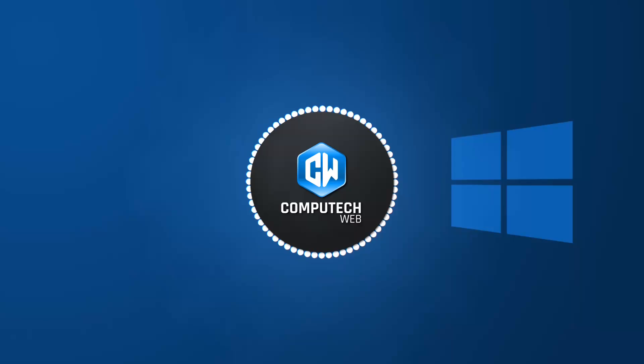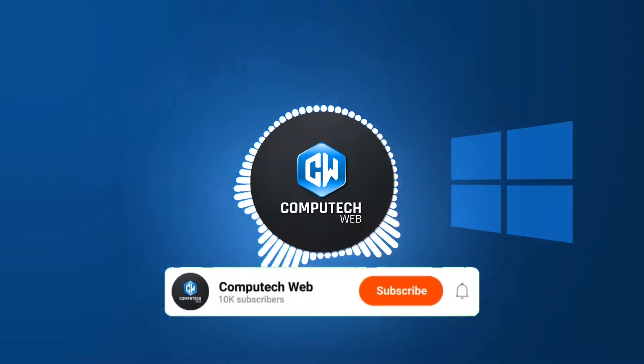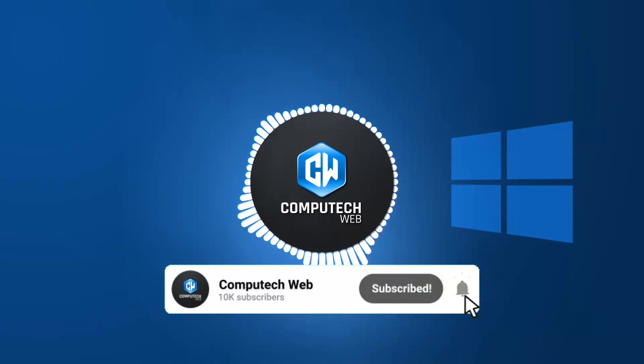If you find this video helpful, make sure to subscribe to my channel and click that bell icon so you never miss an update. Let's dive in!